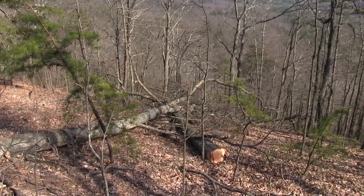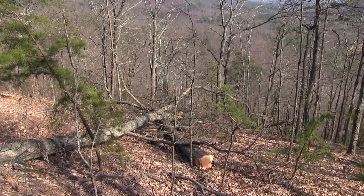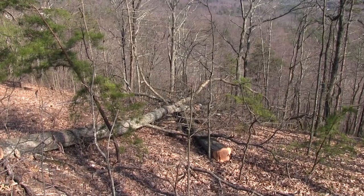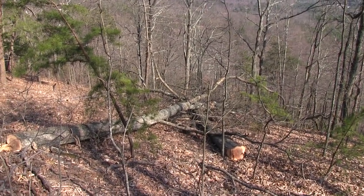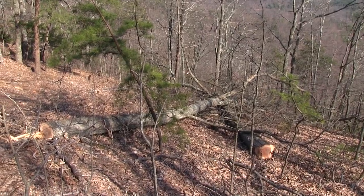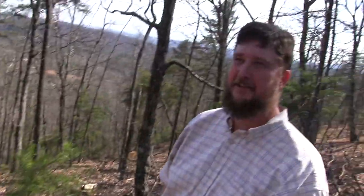I've got to come down here and saw this out, and anything that's fallen on the other property I'll pull it back. I'm going to cut it all up and move it around anyway — get it back up the hill. I would like to do something with these logs if I could. I don't know how you're going to get them out of there — they'll weigh a thousand pounds. An eight-foot section is going to weigh four or five hundred pounds. Oh well, maybe I'll just be firewood then.